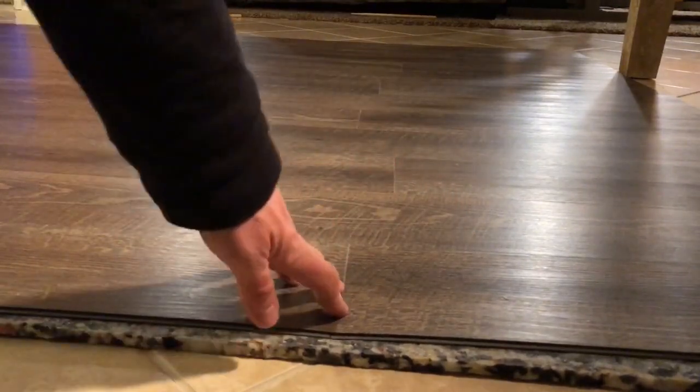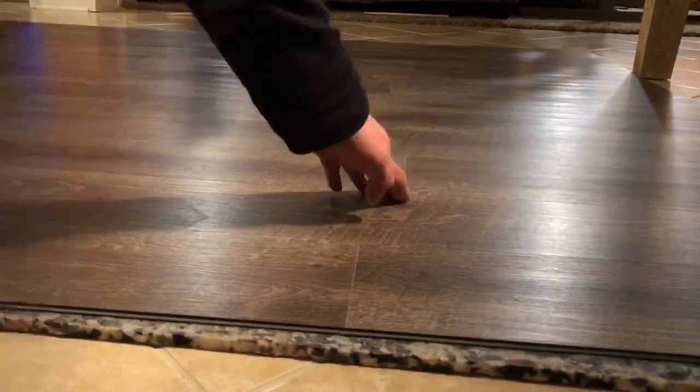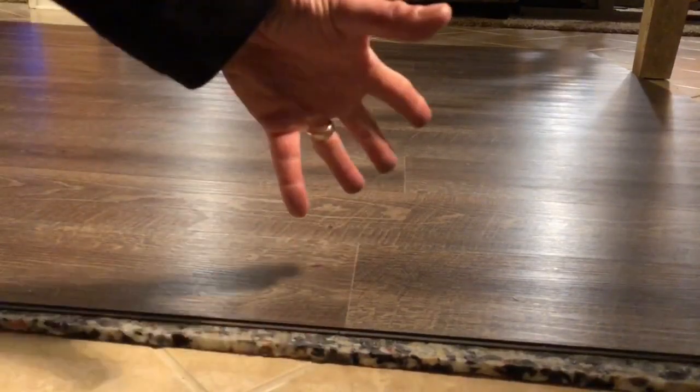Just imagine walking across it. We're going to do that in the next video just to show you how much play and give it has. That amount of pressure and give will just snap these little tongue and groove pieces off and your whole floor will crumble on you.